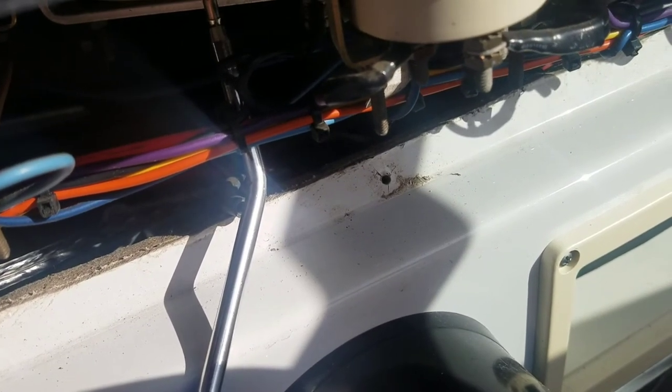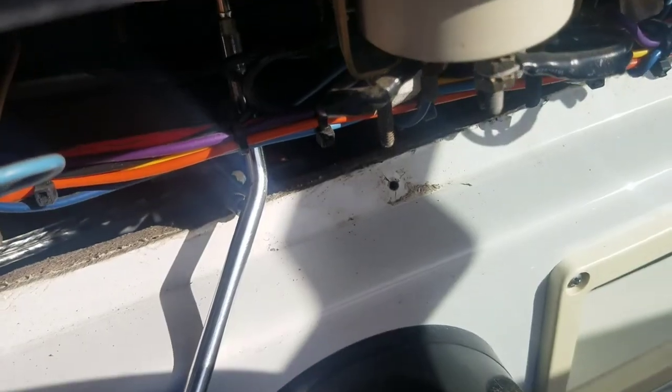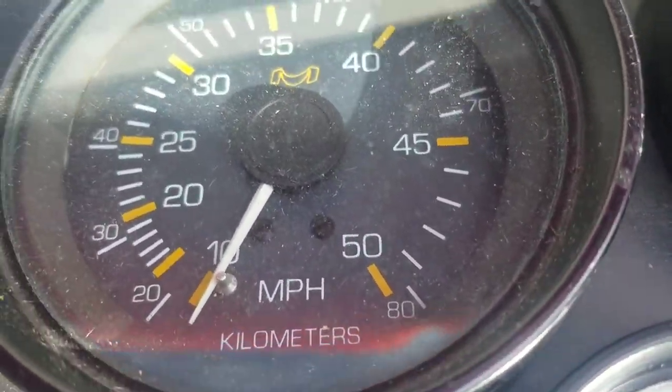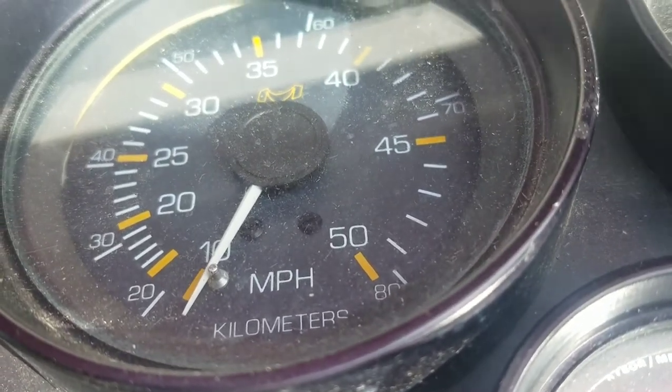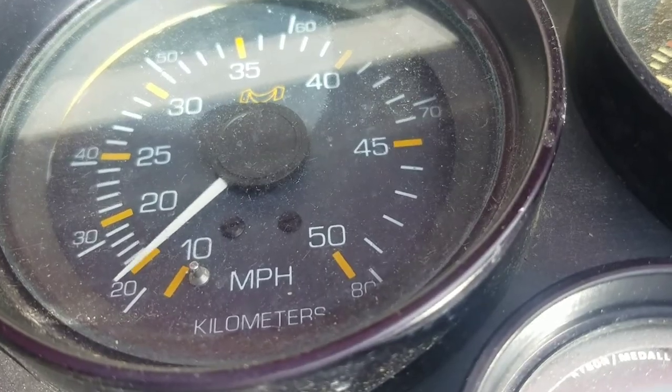After I blow the line out, I'm going to do a quick test to make sure the speedometer isn't junk. I'll place my blowgun on the fitting on the back of the speedometer and give it a real gentle blow. I don't want a hundred pounds of pressure — just a little bit of air. You can see it's working.